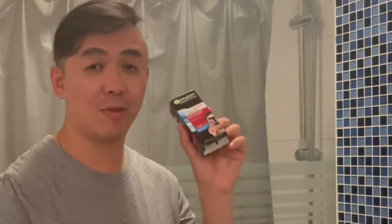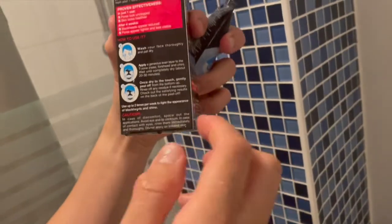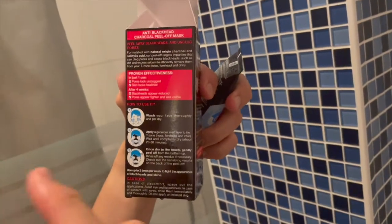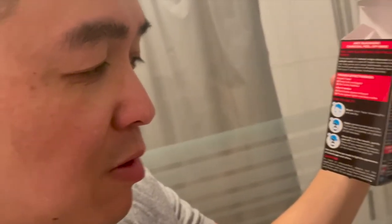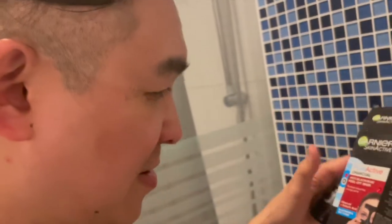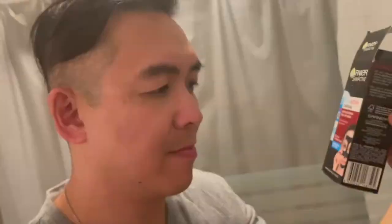It also helps reduce the oils and greasiness on your skin. In order to use this you need to have a clean face, so I just came out of my shower and washed with face cleanser. So let's apply this on my face. I wet my face and then I'm going to apply a generous even layer on the T-zone — which is the nose, forehead, and chin — and wait until completely dry, about 20 to 30 minutes.